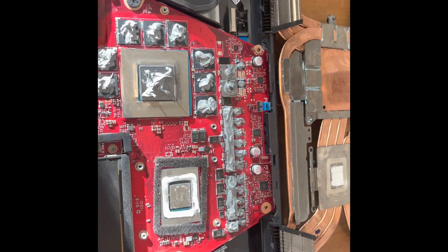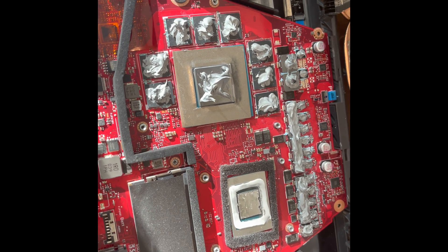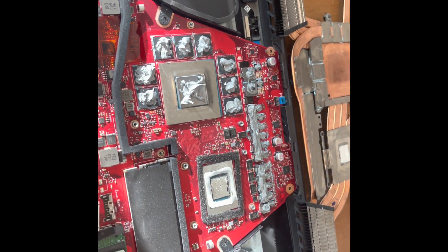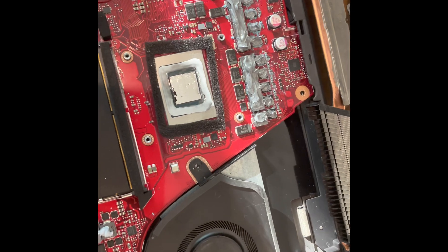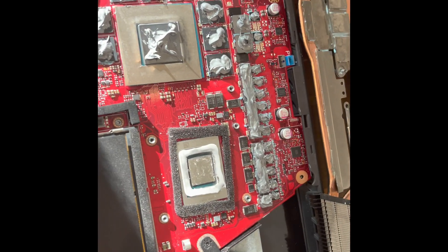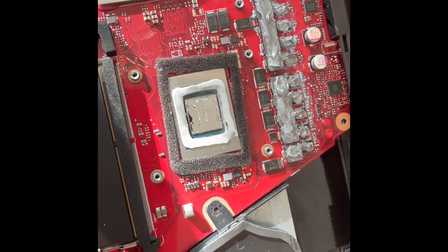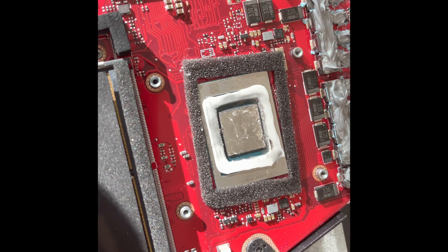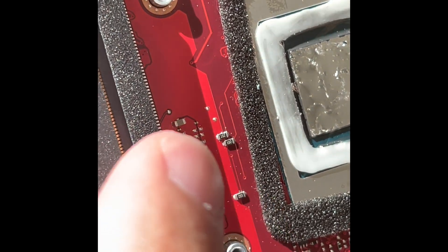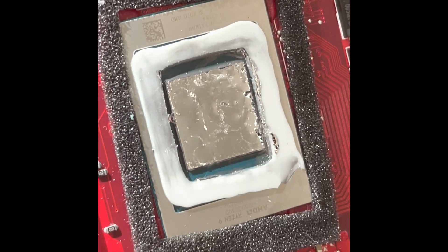I'm ready to close everything back — don't judge my thermal paste application. It's been a long time since I opened a PC, but long story short it's better to put too much than not enough. Now I'm slowly reassembling everything and hopefully I didn't kill my computer — there's a real risk with liquid metal. Do a thorough visual inspection as you apply, because you could mistake solder points for liquid metal.